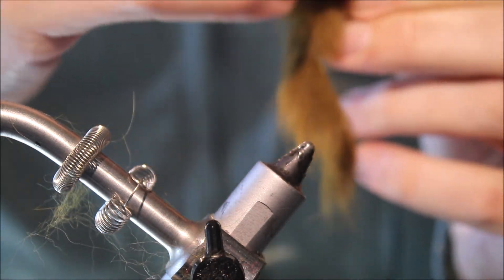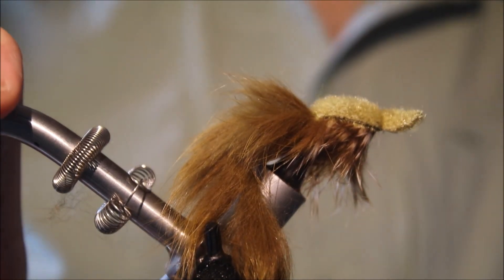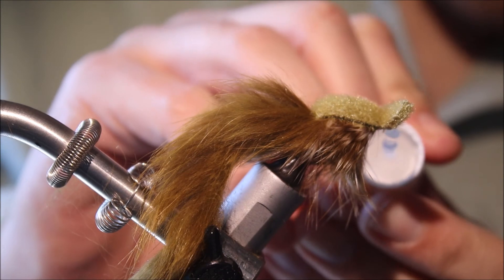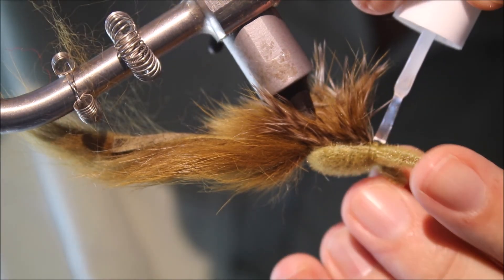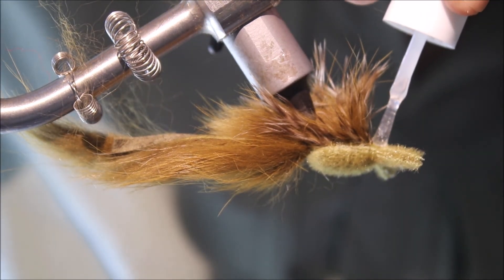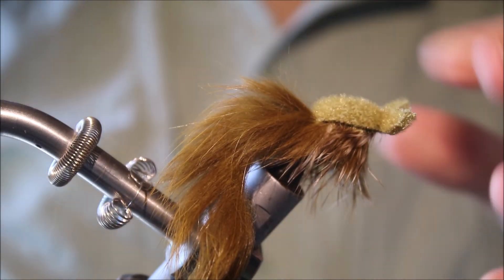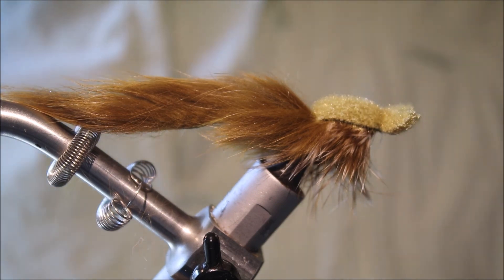That is the Clouser Helgramite — a fairly easy tie, and it gives you quite a nice, mobile fly that's a decent imitation of a large dobson fly larva, or a helgramite. If you fish for bass, it's well worth banging one of these in your fly box. I hope you enjoyed that and found it useful. Don't forget to give me a thumbs up below if you did like it, and subscribe to my channel for more HD fly tying videos. Thanks very much for watching!